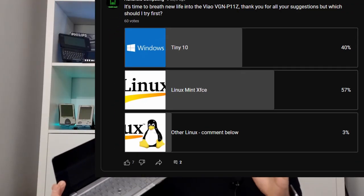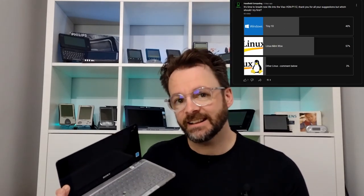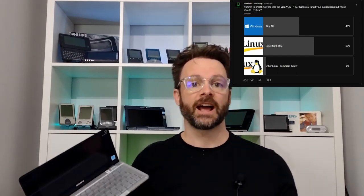The poll I put up regarding the next OS to put on here has proved very popular. I am a little surprised that it's so evenly split — I didn't think there'd be much interest in doing Tiny 10, but it shows what I know. We'll be bringing Linux on this shortly and then following up with Tiny 10 to see which is the best way to go.